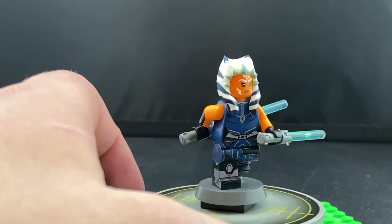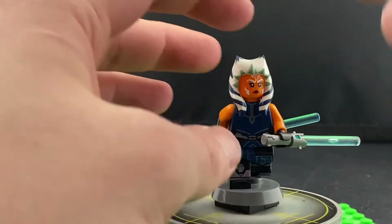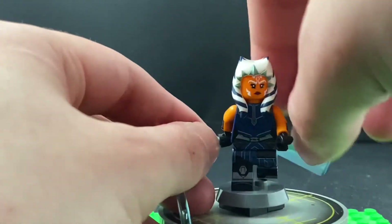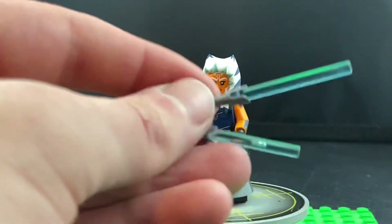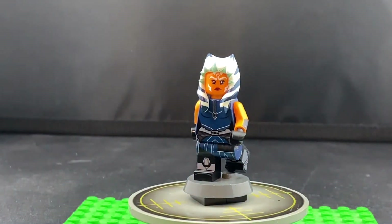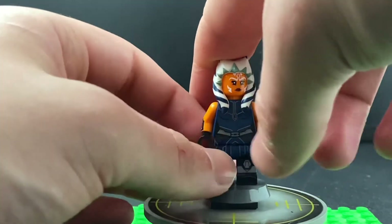I actually binged Clone Wars for the first time last year, gearing up to watch Season 7, as I really wanted to watch it but wanted to see the rest of the series first. I've seen it on TV from time to time growing up, but never watched the full thing. Removing the Big Kid Bricks lightsabers — I really fell in love with the character of Ahsoka. She's become one of my favourite Star Wars characters behind Luke Skywalker.